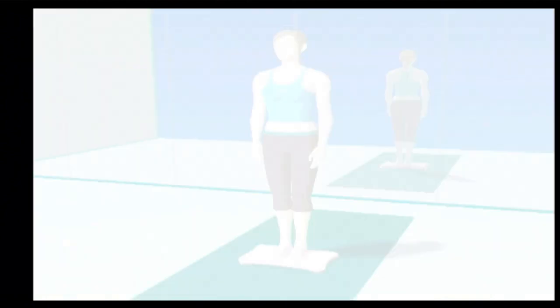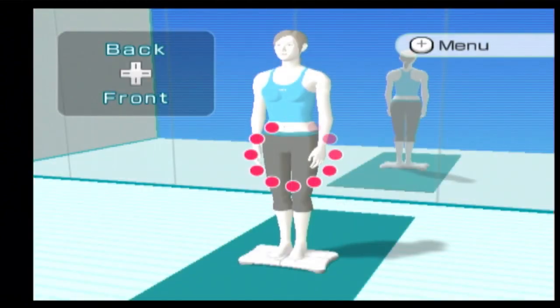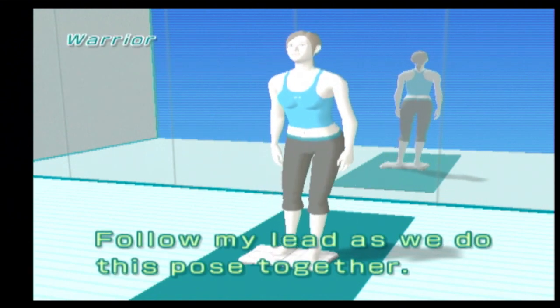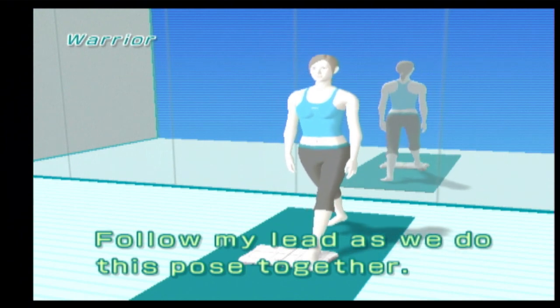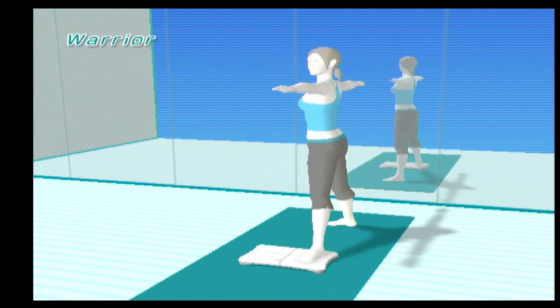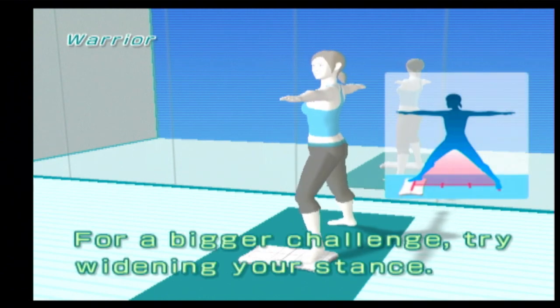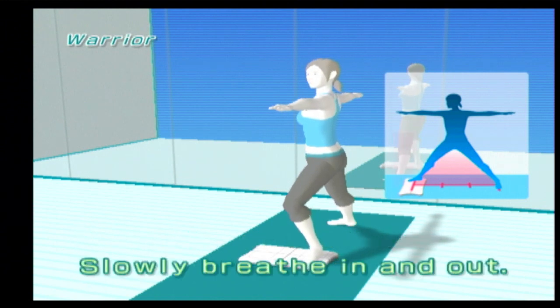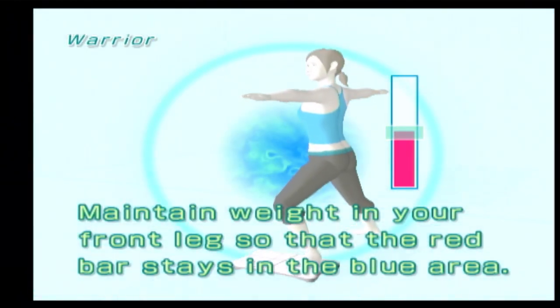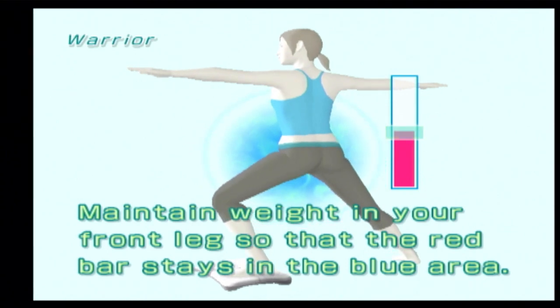Step on! Great! Follow my lead as we do this pose together. For a bigger challenge, try widening your stance. Slowly breathe in and out. Distribute your weight equally between both legs. Maintain weight in your front leg so that the red bar stays in the blue area.